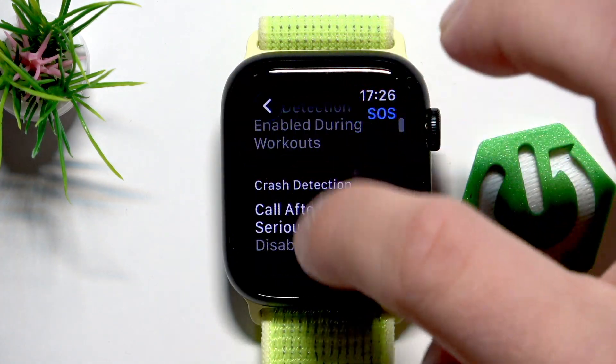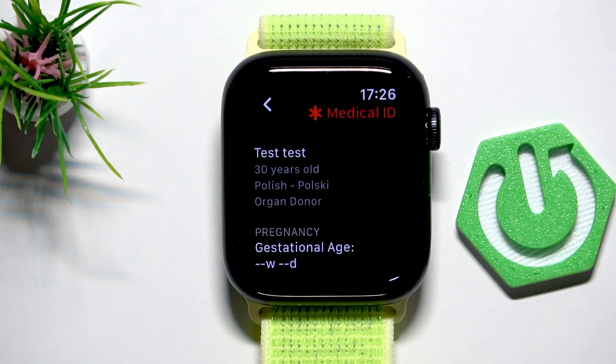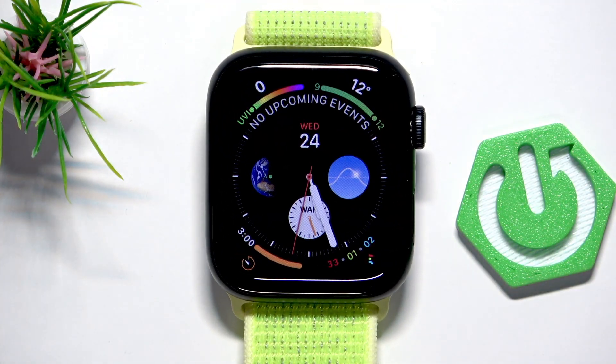The bonus hidden feature is Medical ID. When you click on it, here you can select your medical ID, such as your medications or your illnesses, so if something happens to you, the medical team will know the most important things.